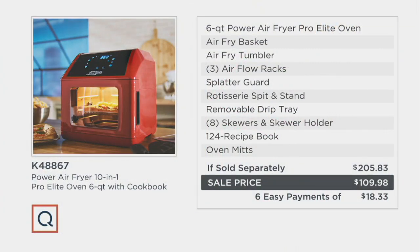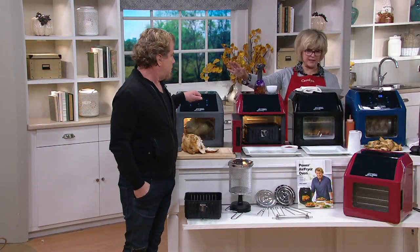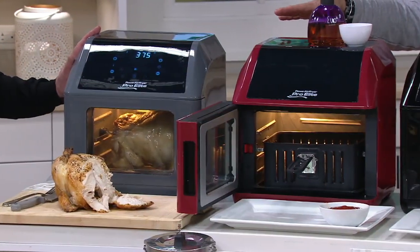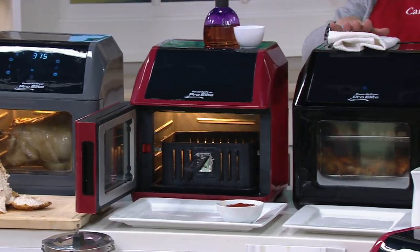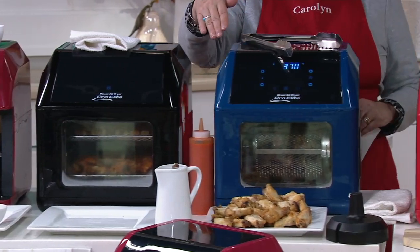Here's the value. So this would be a $205, almost $206 price tag to get all of the things you're getting. A lot of these things you'd have to buy separately. Our price for the exact same pack up is $109.98, so under $110. Six easy payments of $18.33. And your color choices — we've got them all lined up. You'll see us working with the slate, which is gray. That's exclusive to QVC. The cinnamon is exclusive to QVC as well. The black is our most limited — we only have 600 left. We also have navy, which is exclusive to QVC.